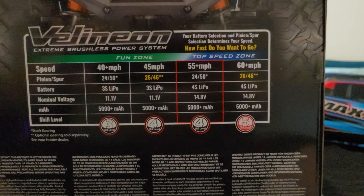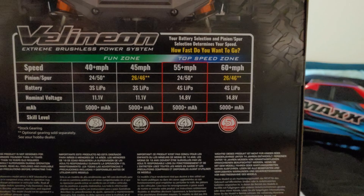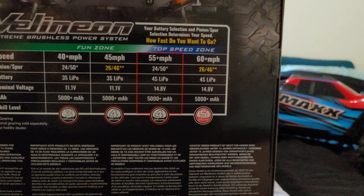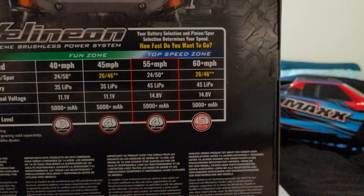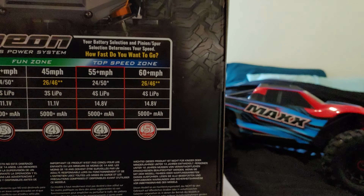With a 3S 5000mAh battery you can go 40mph at the standard gear ratio. If you change the gear ratio to 26/46 you can go 45mph. With the 4S 5000mAh battery I have at the stock gear ratio it can go 55 plus miles per hour, and if I change the gear ratio to 26/46 I can go 60 plus miles per hour.